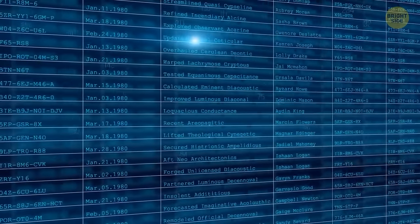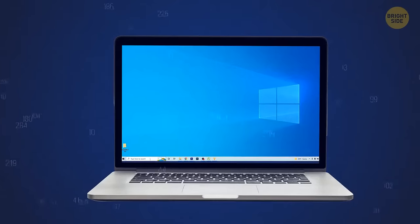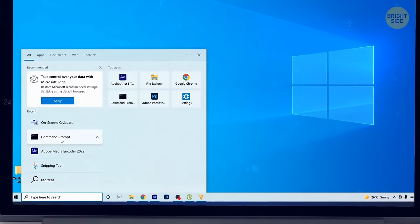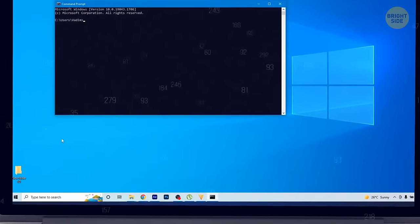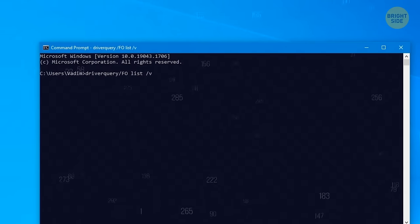The real work is typing commands in the window. If you want to look for all your drivers on your Windows 10 device, type in the right command in the window — don't forget to add spaces. The list of drivers will magically pop up on your screen, which is a good way to get to the bottom of your issue instead of searching manually.